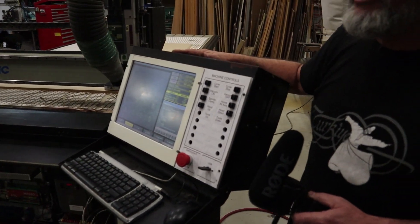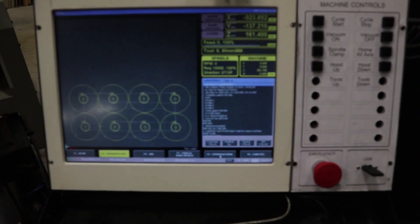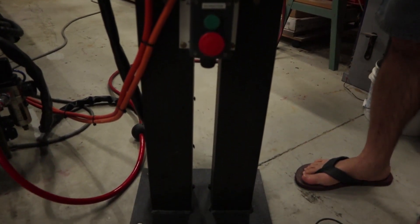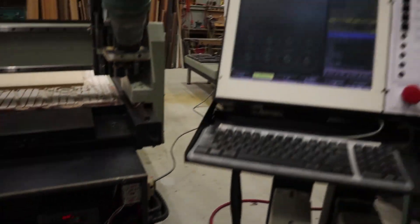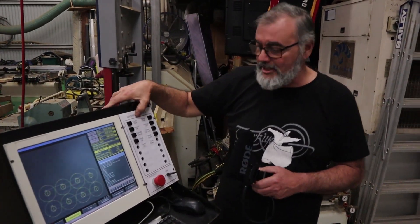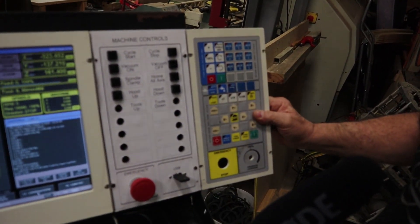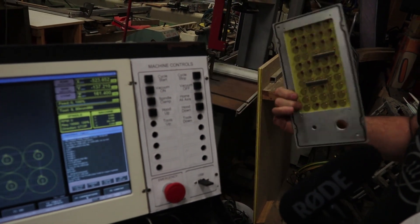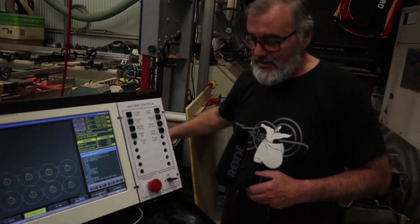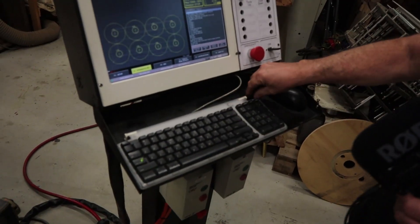It wasn't a huge job but it needed doing. The controller originally had a PC inside — an old Centroid controller. Nothing wrong with Centroid, they're great controllers, but they're a little dated now and don't have the amount of I/O that the MASSO has. So this box is hollow now — there's nothing in there. I'm using the original LCD screen, and this panel here is only a temporary one I made up because I didn't know what buttons I'd need.